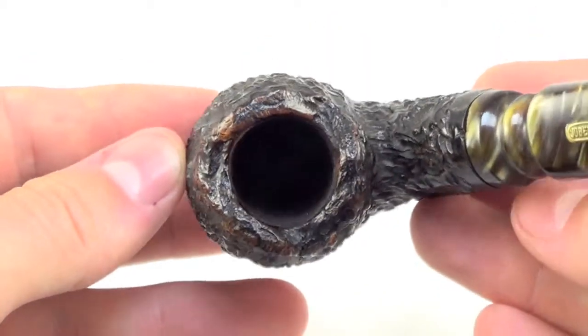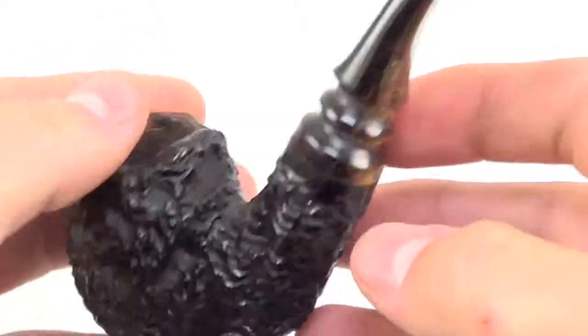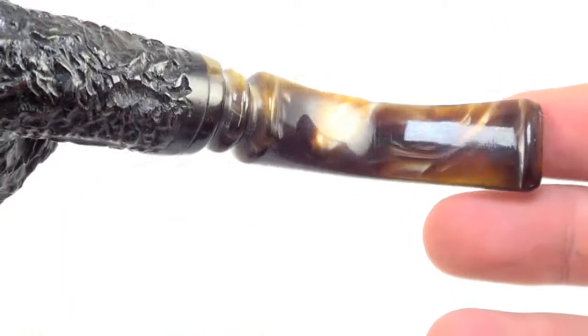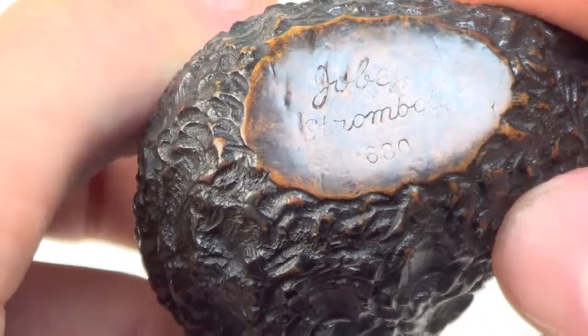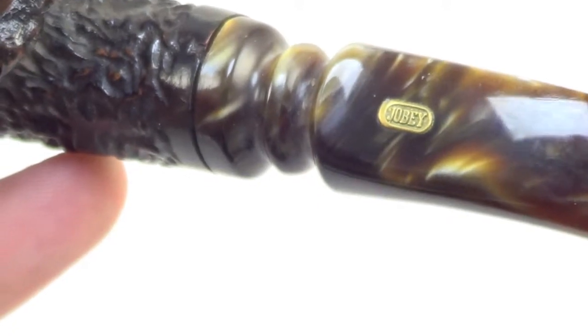The rim is char free and bowl walls are nice and thick. The stem has no teeth marks on the top or the bottom of the stem tip. The pipe is marked Joby Stromboli, 680. Joby back on top of the stem.